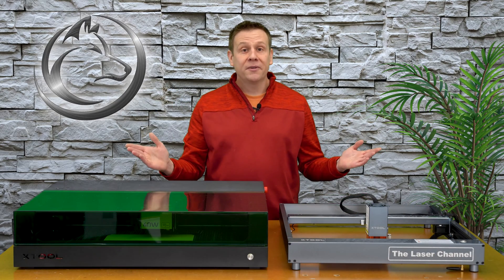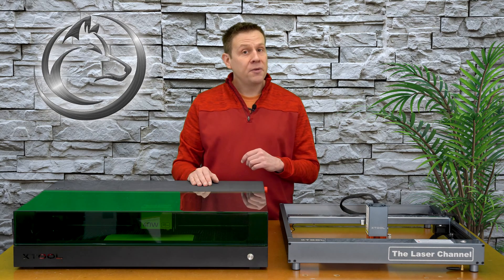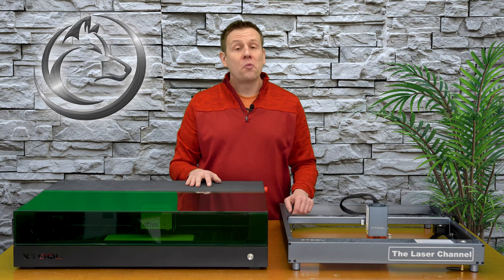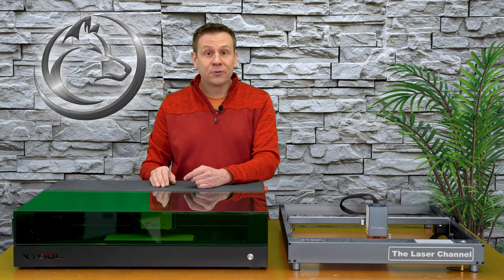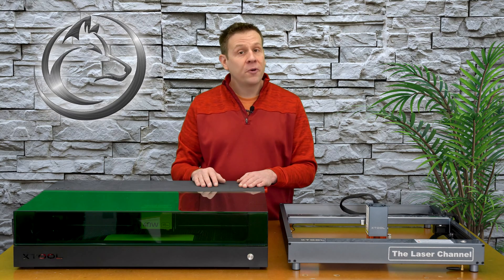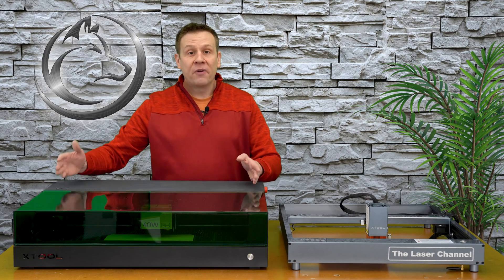I would like to start the safety comparison with something that my uncle once told me: with great power comes great responsibility. With that statement, Xtool is putting even more focus on safety with the enclosed system found on the S1 machine. On today's market, laser machines are becoming more and more powerful. This S1 machine has a 40-watt laser module that is really powerful, while the D1 Pro has a 20-watt laser module. As a user of lasers, I think it's really important to keep focus on safety.